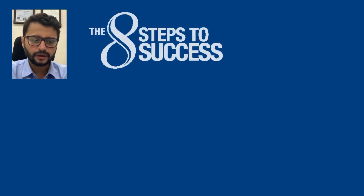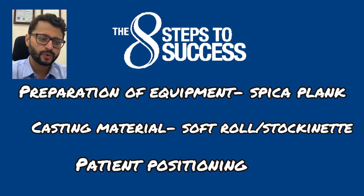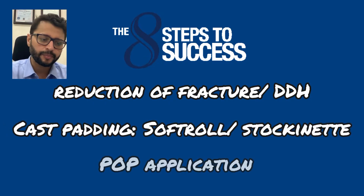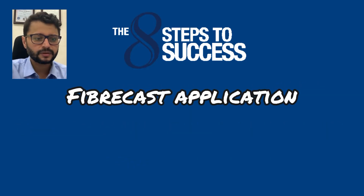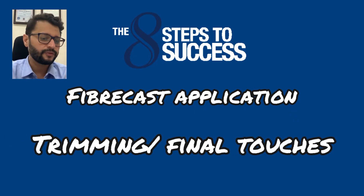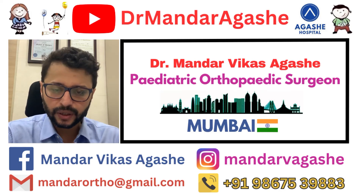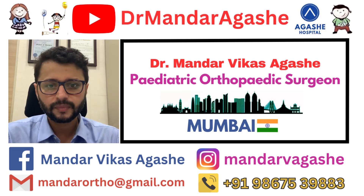To reiterate, the eight steps to success are: preparation of equipment with the spica plank, casting material, and soft roll; patient positioning; reduction of the fracture or DDH; cast padding with soft roll and stockinette; POP application; overwrap with fiber cast; and trimming the edges. For more suggestions, please contact my social media handles. Please like, share, and subscribe, and see you again with more videos — thank you so much.